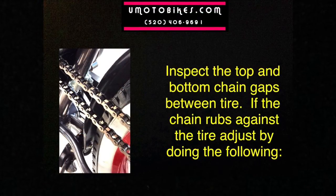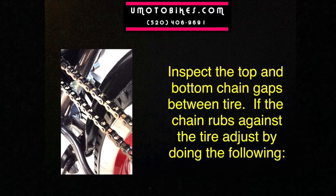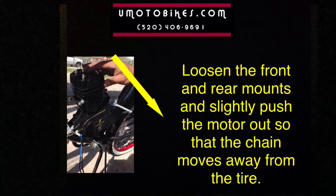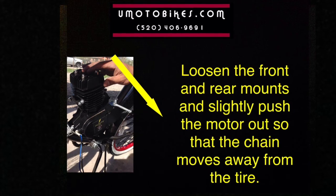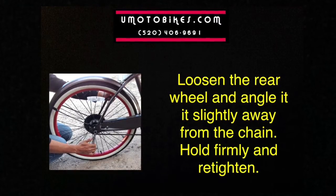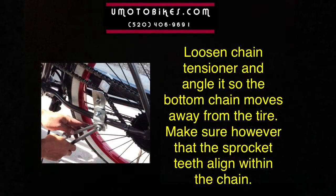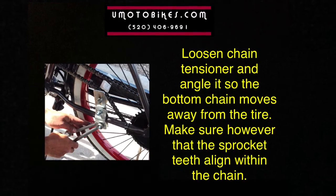Inspect the top and bottom chain gaps between the tire. If the chain rubs against the tire, adjust by doing the following: loosen the front and rear mounts and slightly push the motor out so that the chain moves away from the tire. Loosen the rear wheel and angle it slightly away from the chain, hold firmly and retighten. Loosen the chain tensioner and angle it so that the bottom chain moves away from the tire, making sure the sprocket teeth align within the chain.